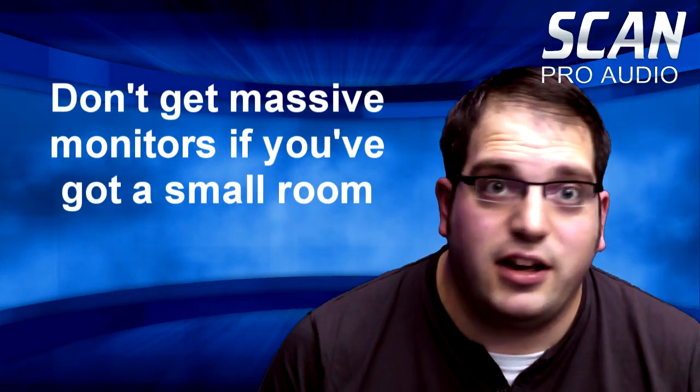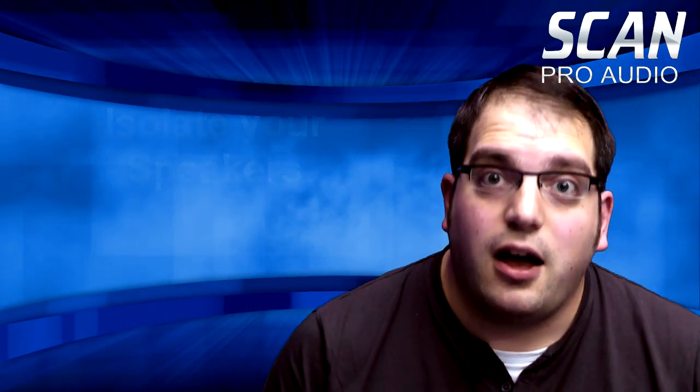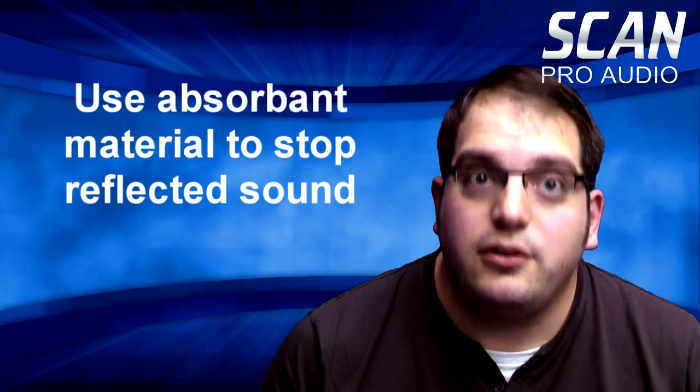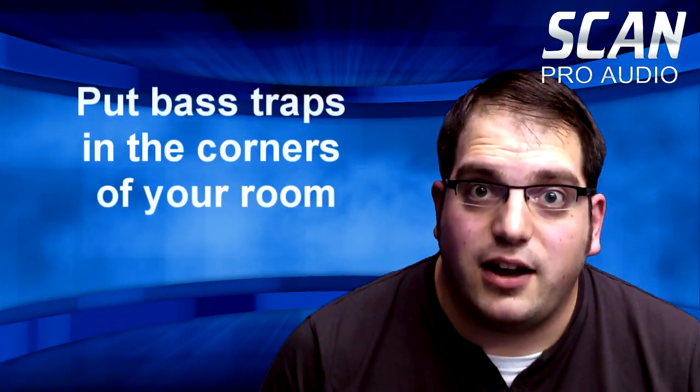So to recap: number one, don't get massive monitors if you've got a small room. Number two, isolate your speakers. Number three, use absorbent material to stop the reflected sound. Number four, put bass traps in the corners of your room. If you stick to these rules your room will sound more accurate and hopefully your mixes will be better.